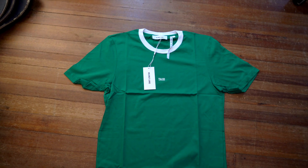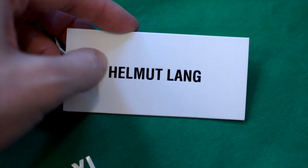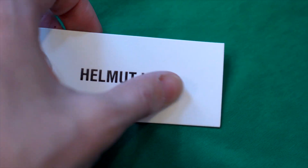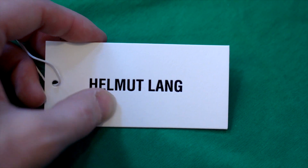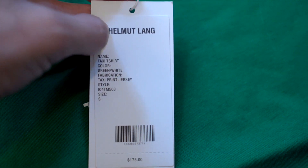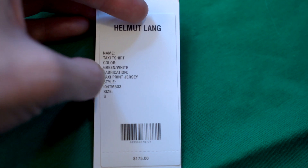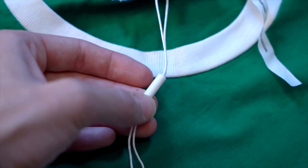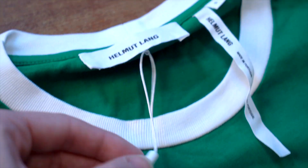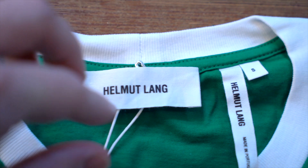Now let's take a look at the retail tags. You've got a thick white piece of cardboard — you can see how thick it is — with an embossed black Helmut Lang logo. You can feel each letter; take a look at that typeface, the spacing between each letter, and how centered it is on the card. On the back there's a sticker with the name, color, fabrication, style, and size, perforated at the bottom with the price. It's attached with a thin white string and a white plastic cylinder connected to the shirt with a simple safety pin.